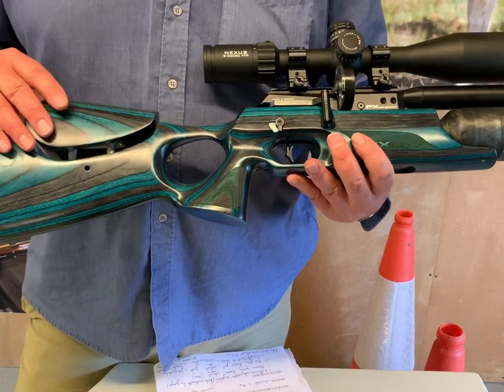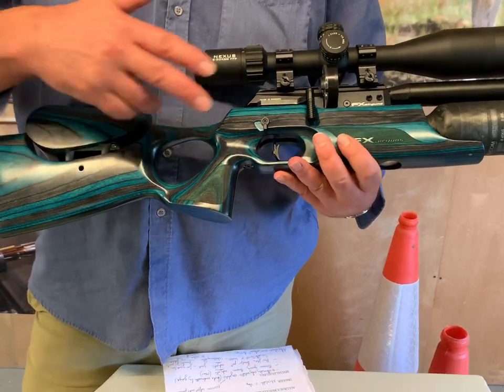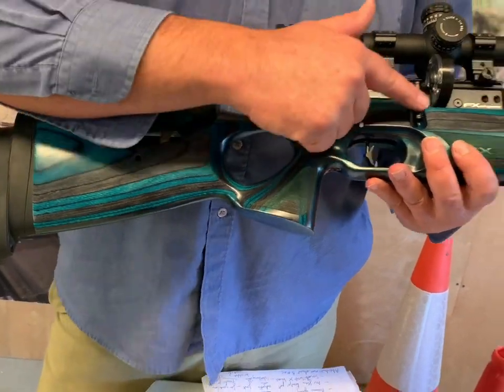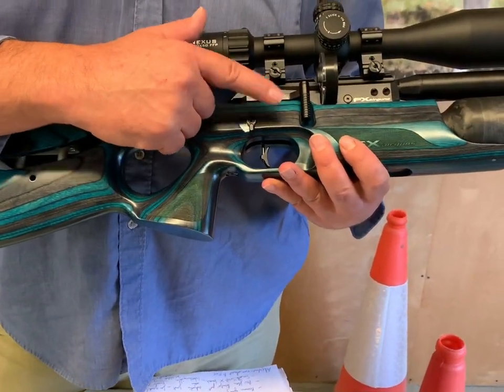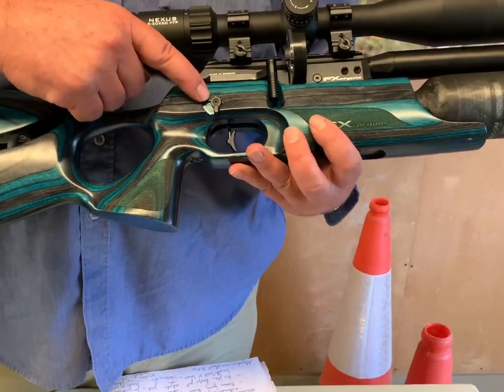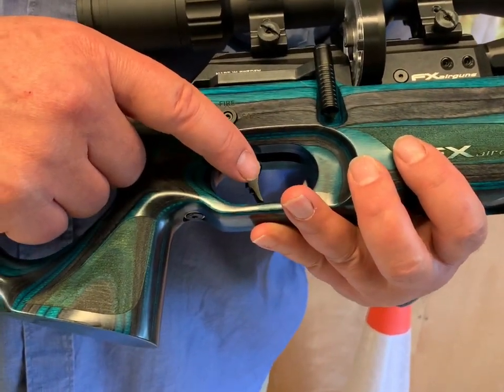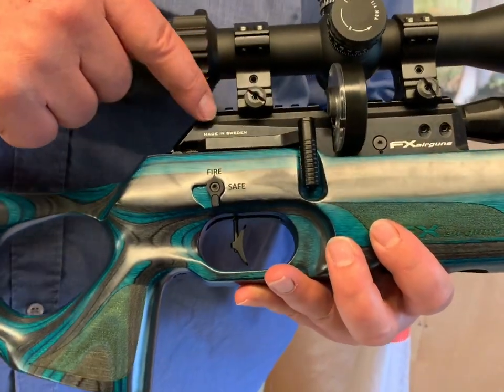You get an enormous amount of shots really for any practical reason. And then you've got the rather attractive blue sapphire laminate stock — they do various stock versions with this but this is particularly nice. There are adjustable elements which we'll come to. You've got the classic side lever which FX do really well, a safety catch, and a two-stage semi-match trigger.